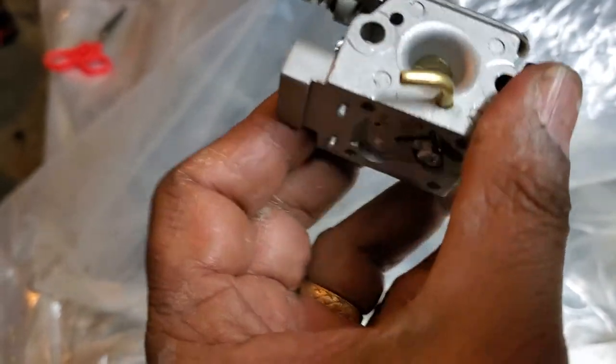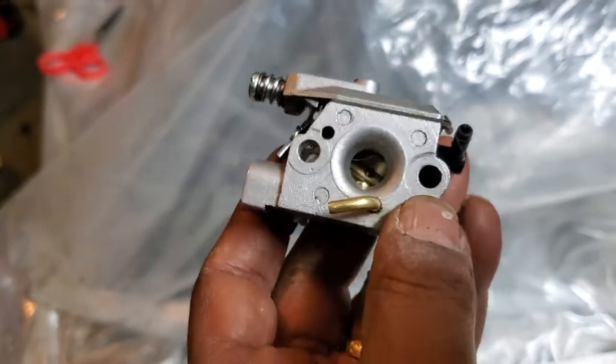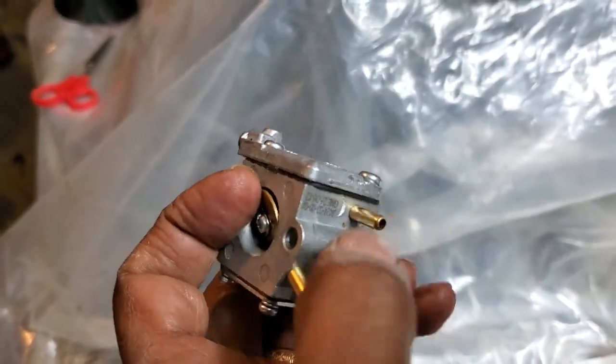Here's a second example — that black line is the gas line and the one I'm holding is the return line. And here is another one: the top one is the gas line and the lower one is the return line.